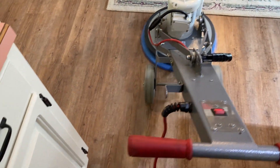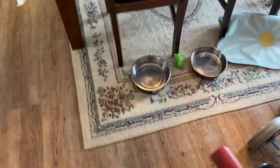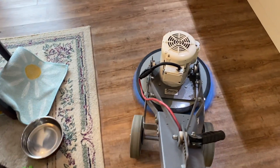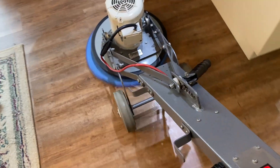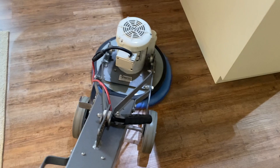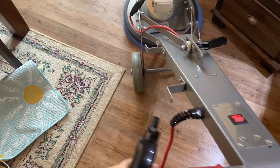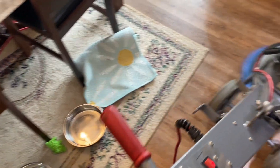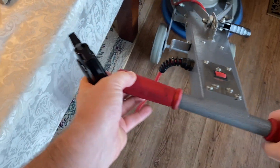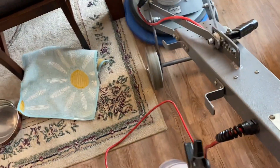It moves very easily. In many cases when we're doing a hard floor, we don't necessarily have to move everything. In this case I'm going to be going around the area rug — and in case you're wondering, this is actually my own home. The machine gets right up to the edge. When I'm actually doing a floor, I would first pre-vacuum and prepare the floor by going around all the edges with a hand tool to make sure I get all the edges and corners.